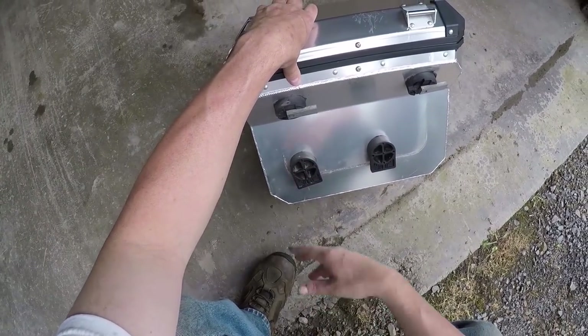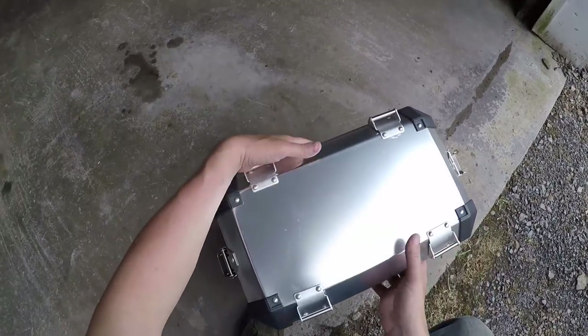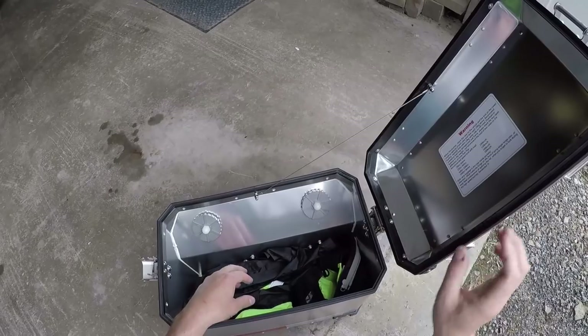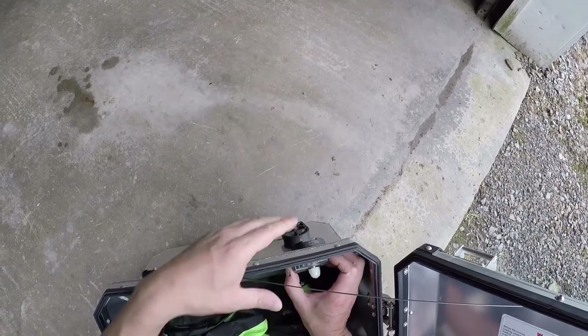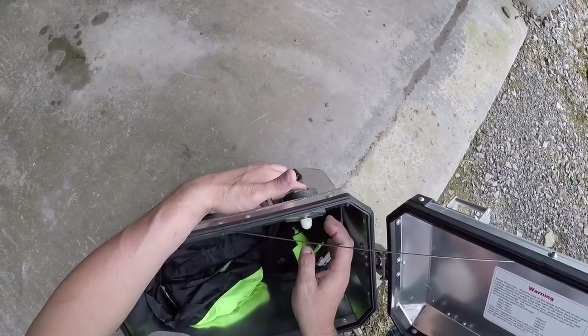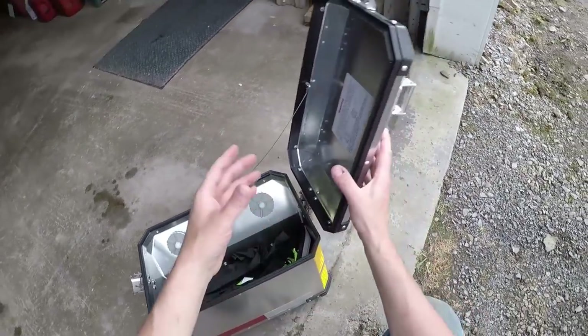There's the mounting system — these two things here are what you use to lock it on; internal screws. This is the first time I've had these off even though I've had them for a year. I was a little worried about this mounting system at first, but no problems.